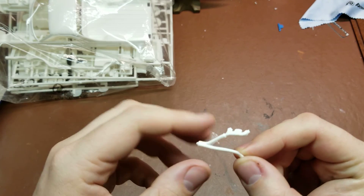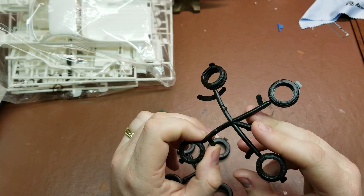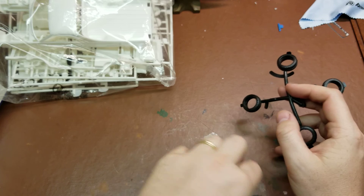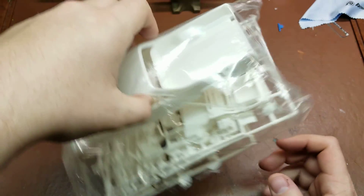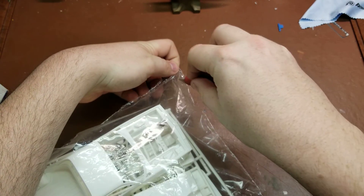We have one piece that fell out of the bag — this is one of the exhaust pieces. We have two sets of tires: the Dunlop lowrider tires and the stock Goodyear tires. You can actually build the Goodyears and put them in a spares bin, or build the Dunlops and put those in a spares bin — whichever one you don't use.